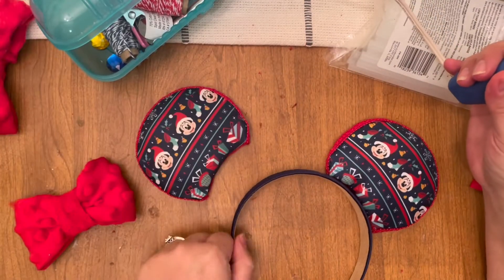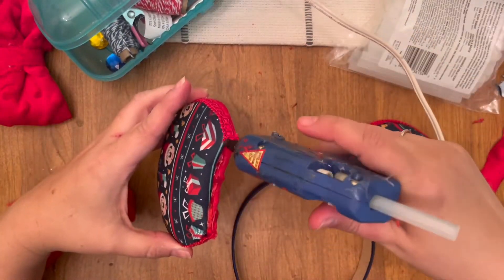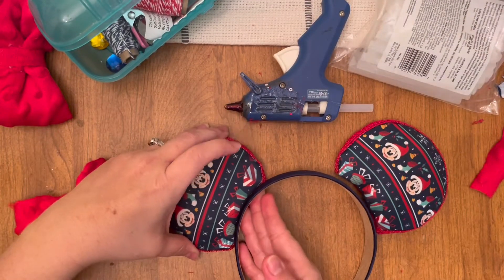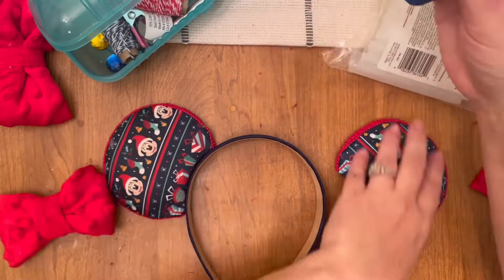So now I'm just putting the ears where I feel like they would look the best. I do not use the ear spacing template — I just eyeball it. I have so many lines within the wood of that table that I just kind of eyeball it and see what works best for me.